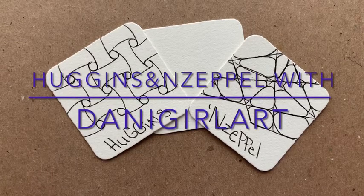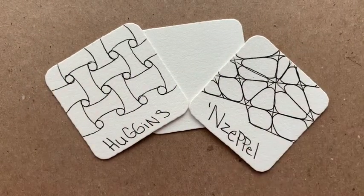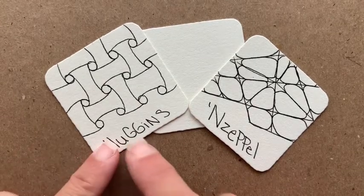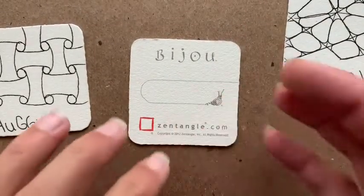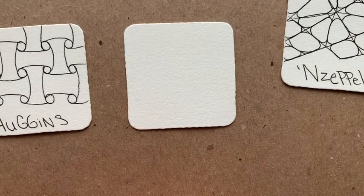Hi, welcome. I'm Danny Girl Art, a CZT, and today I am going to be working with the tangles Huggins and Zeppel. I'm going to work on one of these super cute bijou tiles, but you can use any size tile you would like to work with today.